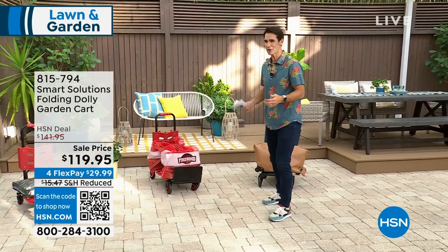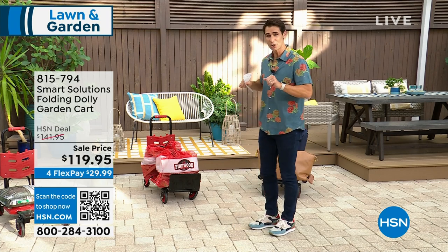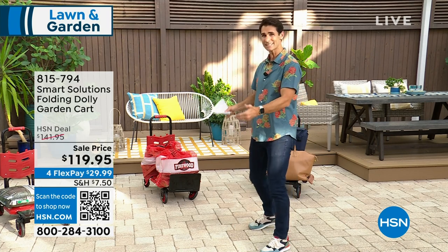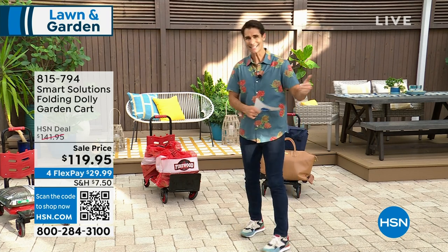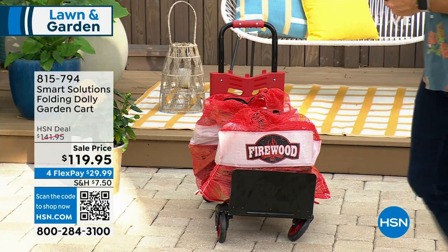When you go to the big box store, the big gardening store, and you're not using your back to carry — you can just push a cart. Or what about boxes that stack up and now you need a dolly? Well, now you've got a dolly as well. You got a cart? You got a dolly. Take a look here.